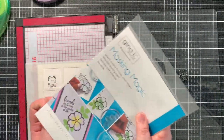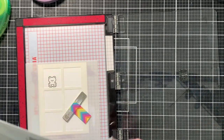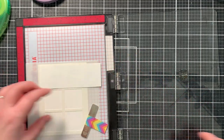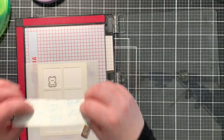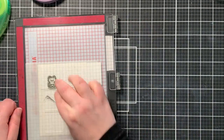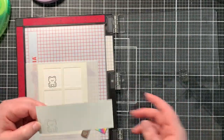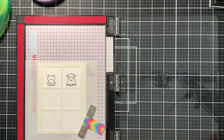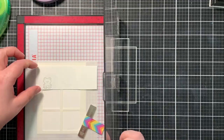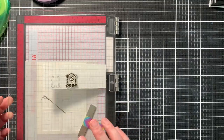Then I took out a little piece of masking magic and with the residue ink left on my stamp, I stamped my image again on the masking paper. I will cut it out later, so the line just has to be noticeable. There's no need to ink up your image again for that mask. I did this for all four of my critters — first stamping them on my card panel, then with the remaining ink stamping them on the masking paper.